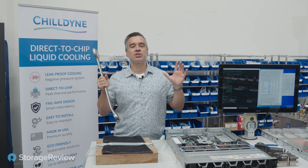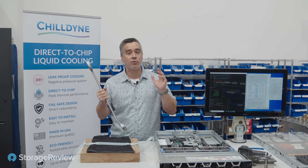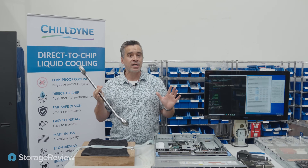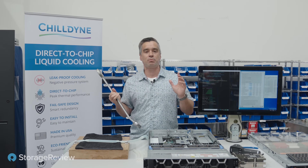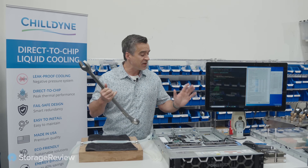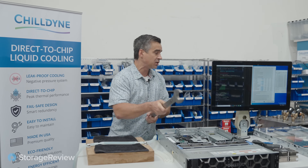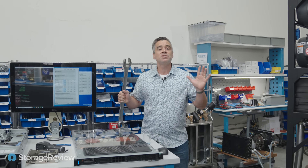Brian Buehler here. We are out at Chilldyne and we are checking out the latest innovations in liquid cooling for your data center. Chilldyne, as you've seen in our social videos, has a unique value proposition with their negative pressure system, which means if any of the lines in this system get cut, the system keeps working no matter what.